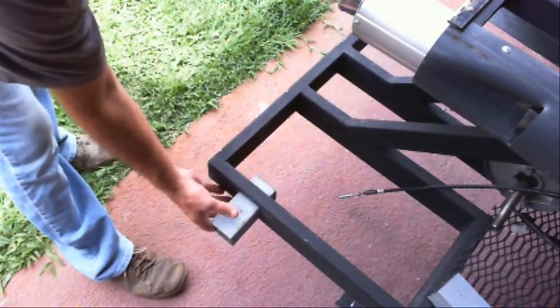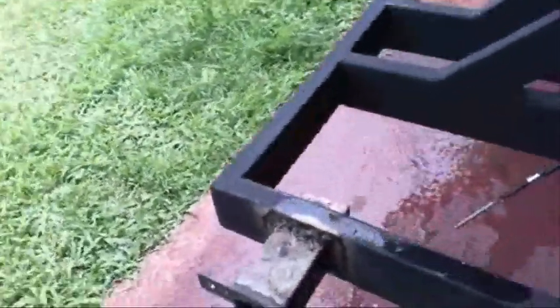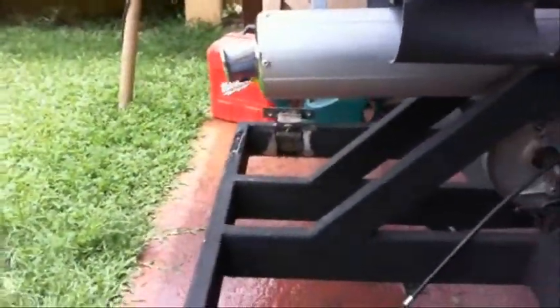The difference is this one's going to go through so that I can run the drive shaft through it to the wheel and to the bearing assembly. Here it is — I tacked it in place, got it lined up, both sides are lined up.